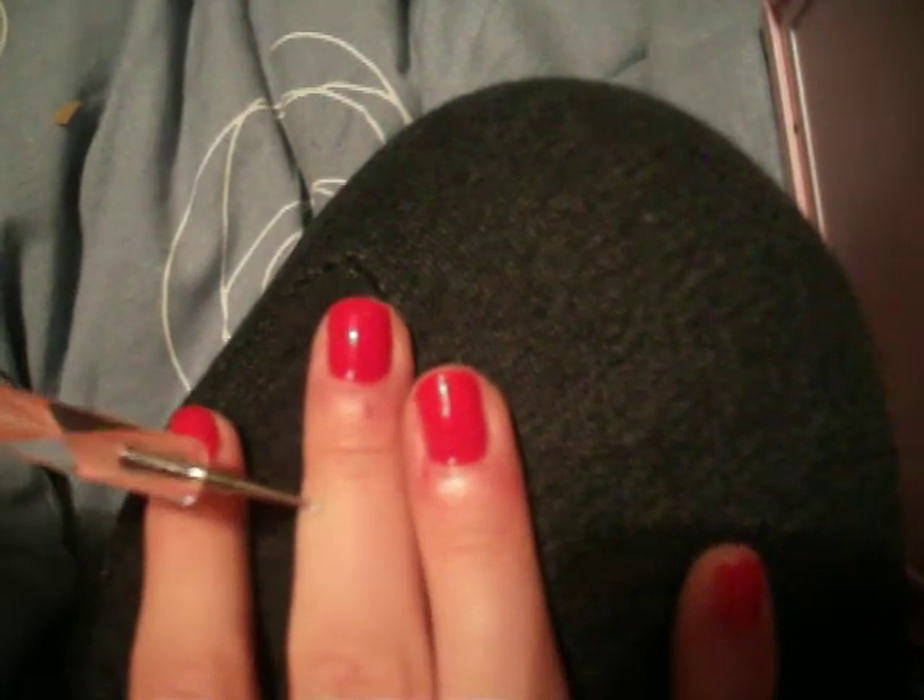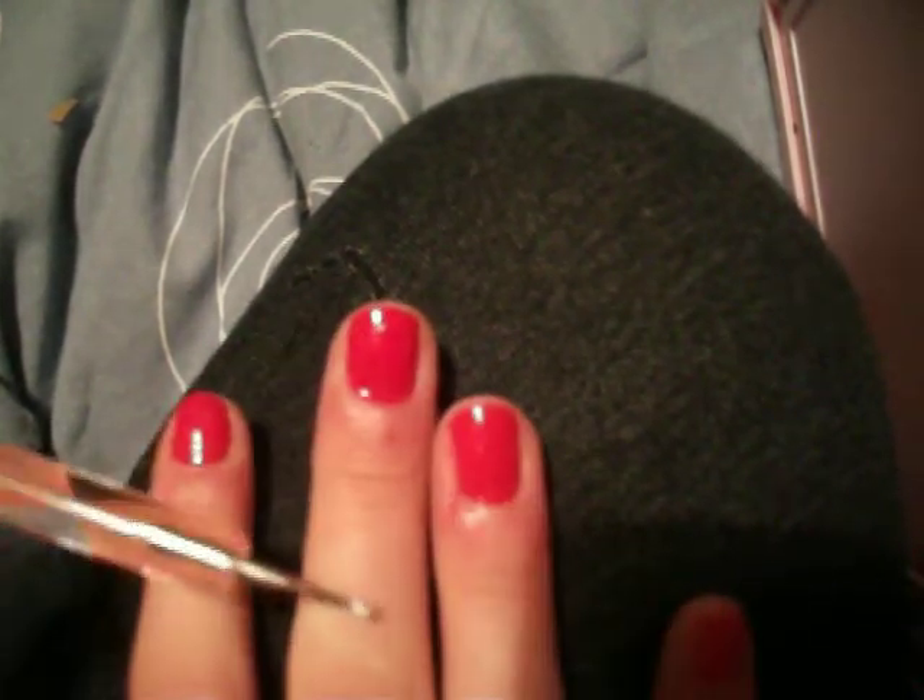I've got my dotting tool. I have a small side and a large side, as you can see. You can get these from any nail art shop or any shops that sell nail varnish and stuff.